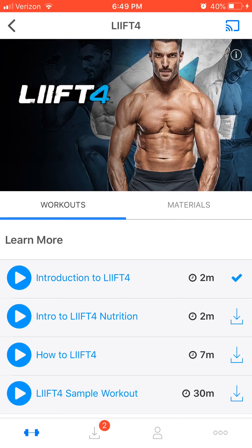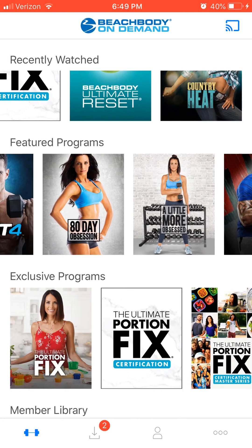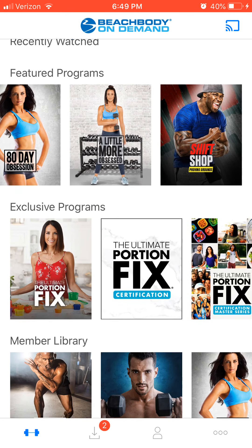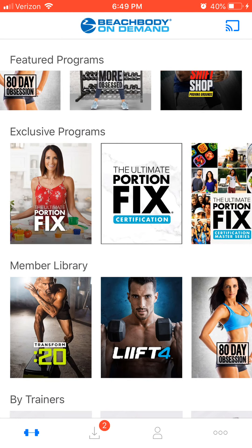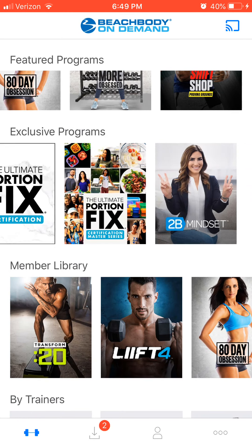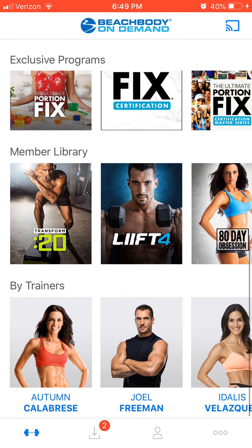Lift 4 is a great program for someone who wants to build muscle or for a runner who is already running a lot and just looking to get stronger on off days. This program is only four days a week. There's high-intensity interval training with Shift Shop, resistance loop, and an intense 90-day commitment to yourself with 80 Day Obsession. There are also nutrition programs you have access to here — you can watch them on your TV, computer, or smartphone.